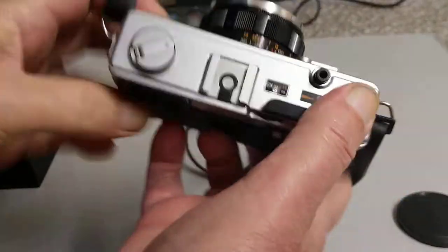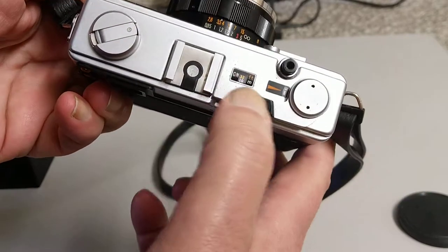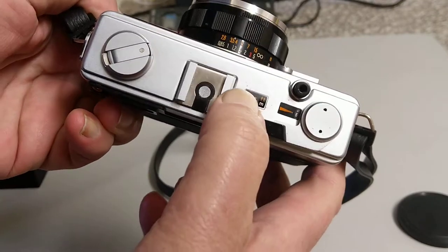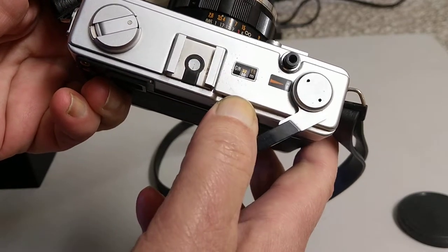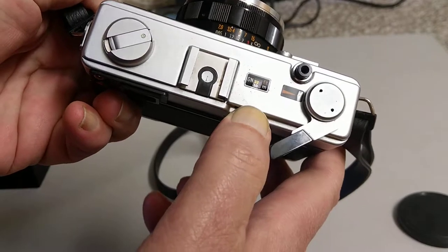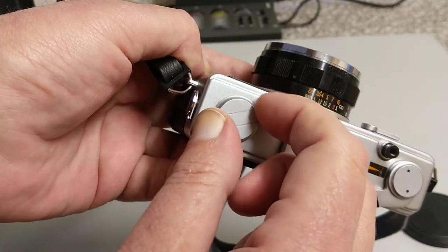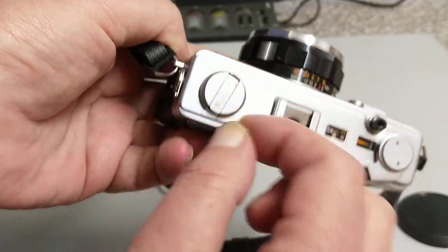Turn it around so you can see it a bit easier. We have obviously the film advance lever, a frame counter, shutter release button. We have a way of setting up the guide number for our flash — people don't really need to use guide numbers anymore but that's something we will cover in our flash episode. Hot shoe on the top and our rewind, for rewinding the film back into the cassette when we finish taking pictures.